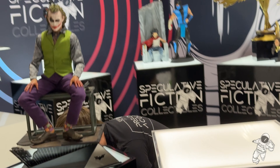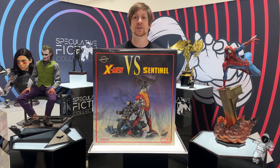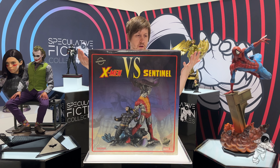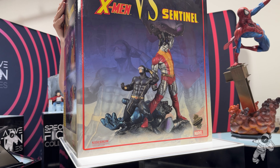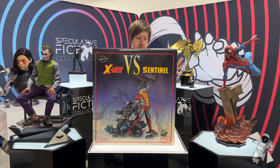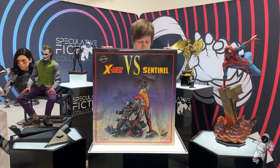Without further ado — boom! X-Men vs. Sentinel Diorama, number one, exclusive edition. The exclusive edition just means it lights up — Cyclops's visor and the Sentinel's eyes. This one is sculpted by Pablo Vigiano, and it's traditionally sculpted. We'll talk about the traditional sculpt aspects that you can kind of tell when it's traditionally sculpted. But yeah, this sculpt is amazing.